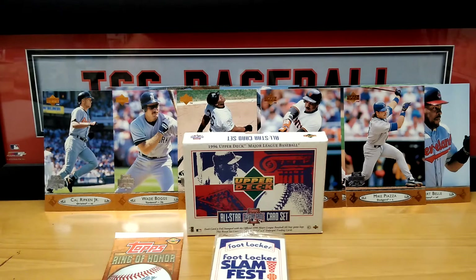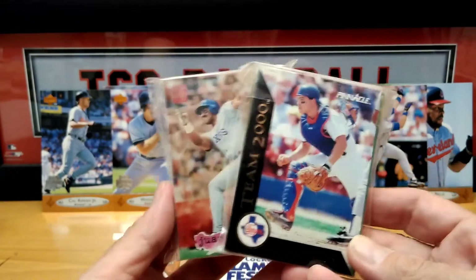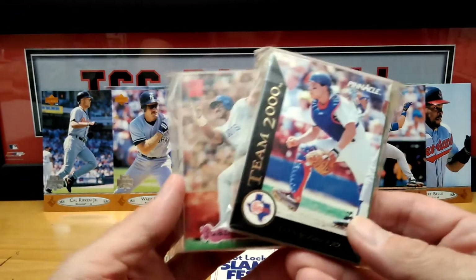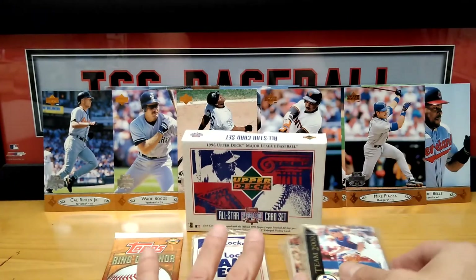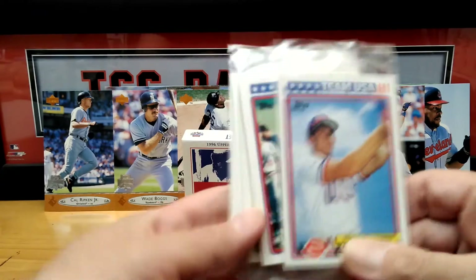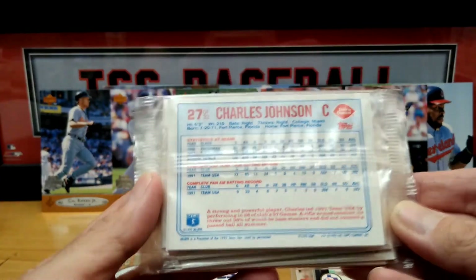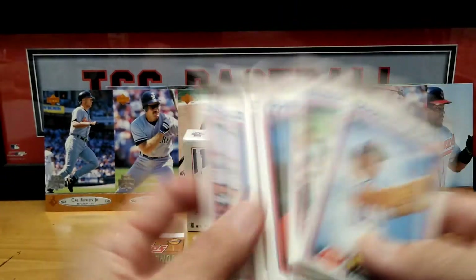The third prize is a TCC Team Fan Pack. You tell me what team or teams — up to three — and I'll hand-collate a set between 50 and 60 cards. You'll have different years, different companies, rookies, hall of famers, all-stars, inserts — you might even get an auto. The fourth prize is a hand-collated Dairy Queen set. That box just keeps giving and giving — it's a 33-card set from 1992 Dairy Queen.